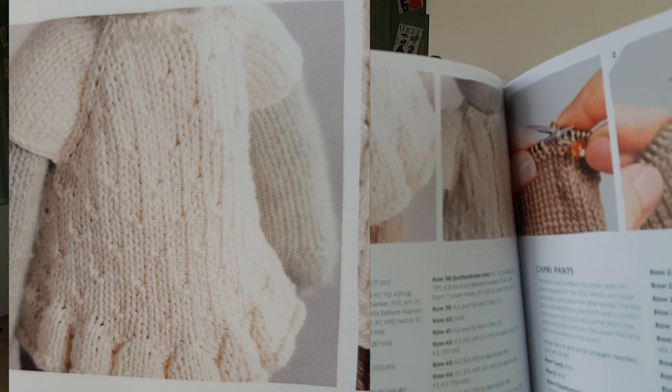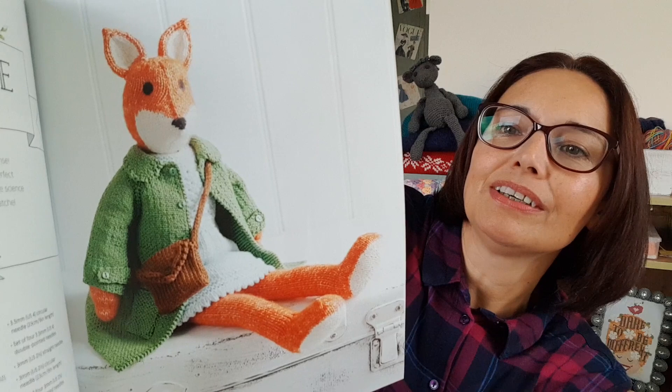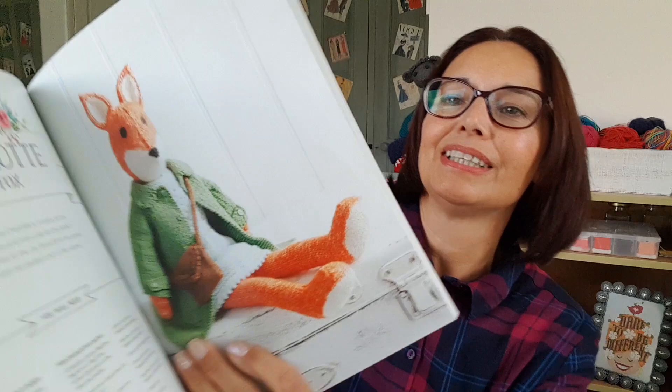My little foxy is supposed to be a little girl — she's called Charlotte the fox. There she is, she's got her coat on and a handbag over her shoulder, ready to go somewhere. I wonder where she's going to go. And then there's Archie the squirrel, who looks very much like the fox but with a tail on the back.